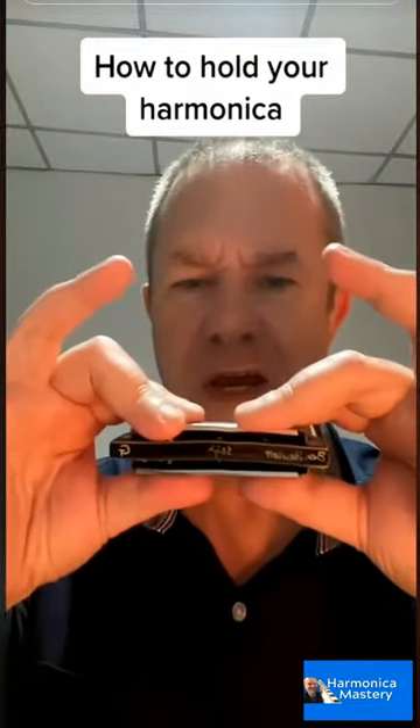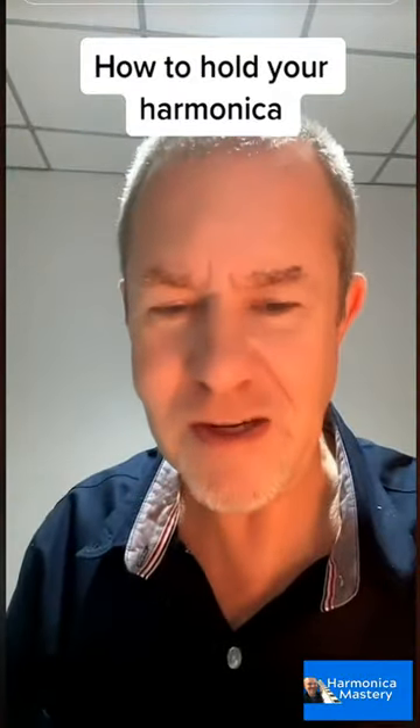Some people just hold it like that, and that's okay, but you won't get the effects that I'm going to show you.